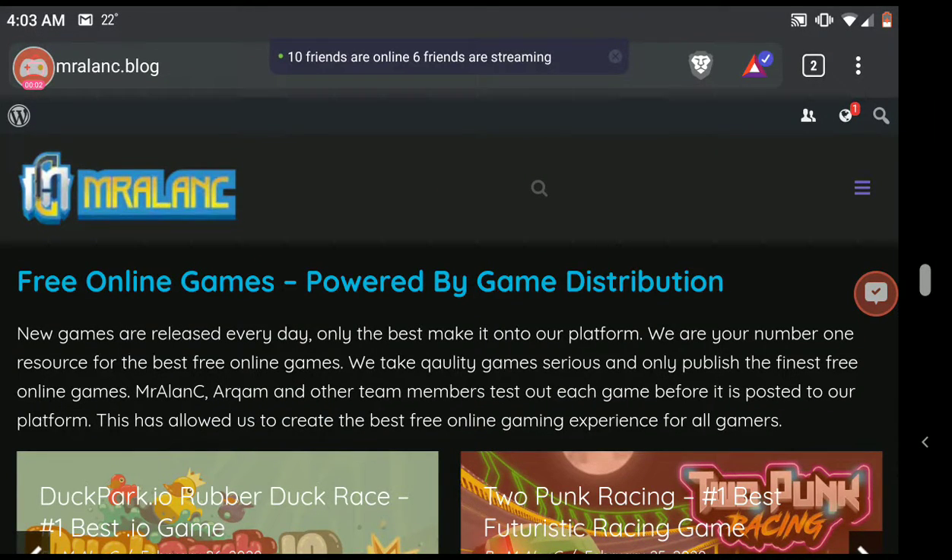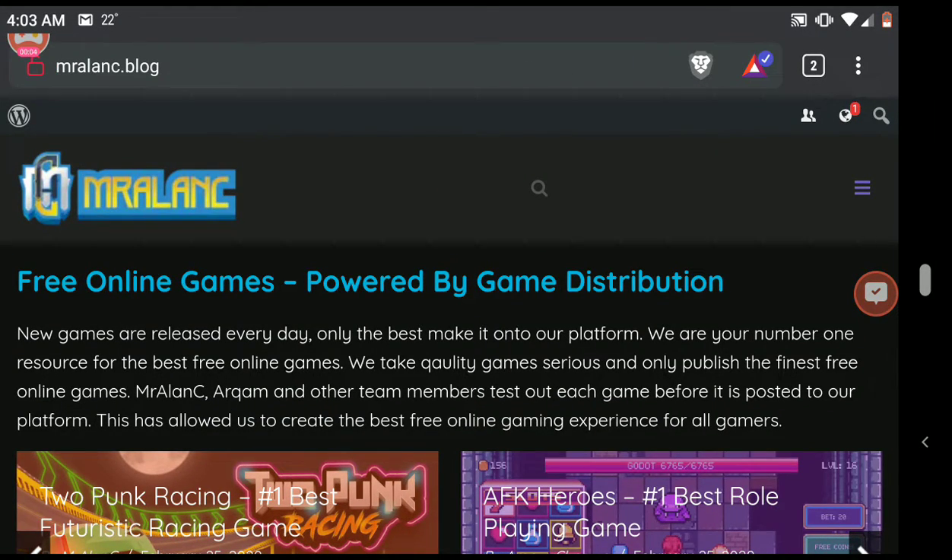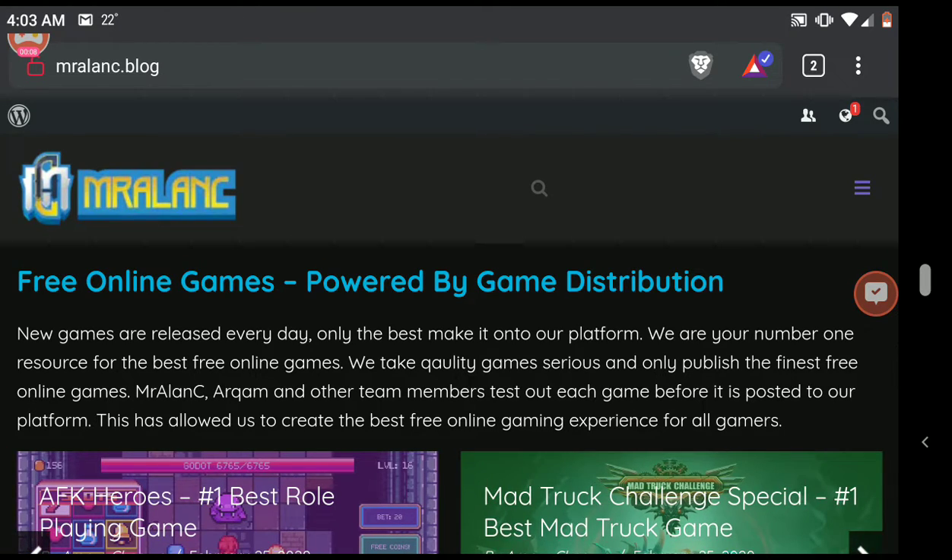Hello guys and welcome. It's me, your host, Mr. Alan C. And today I'm going to show you how to download the full season of Dragon Ball Z Season 1.